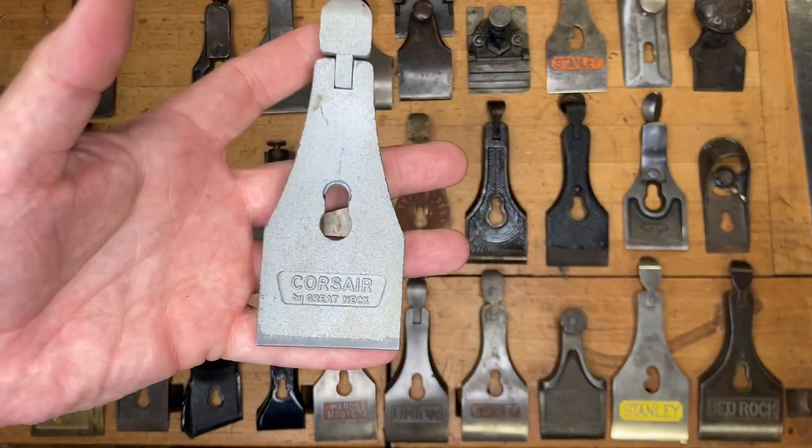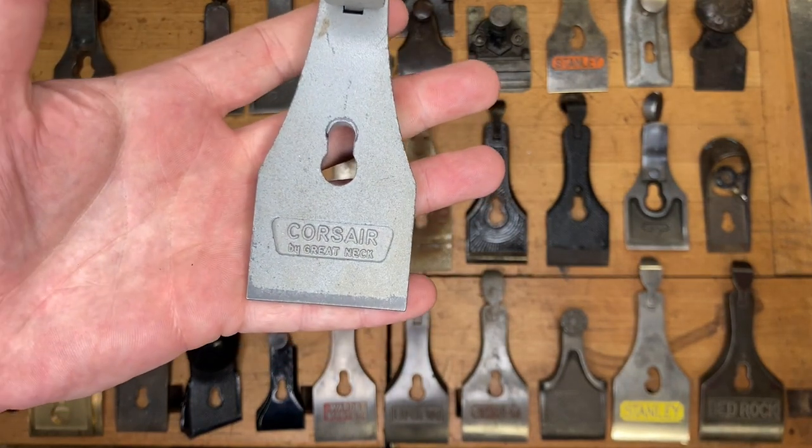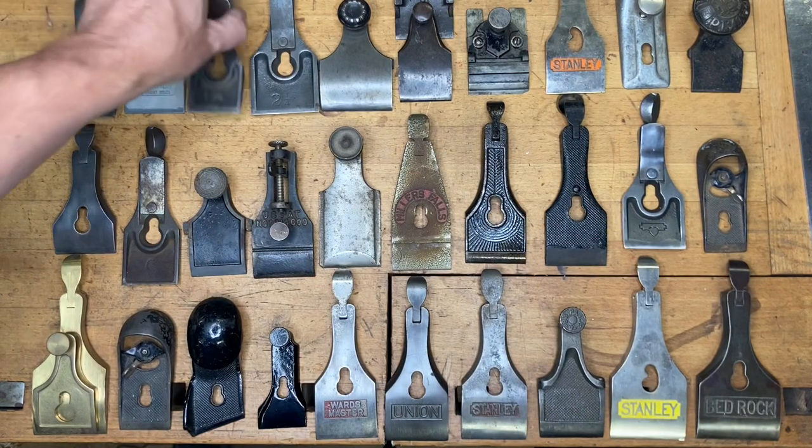This one — maybe a little bit of a freebie. I'll let you read it. If you said this is a Corsair by Great Neck, then give yourself one point.